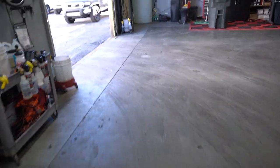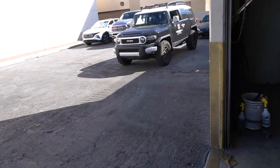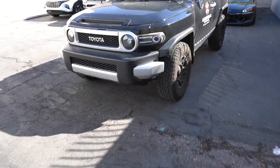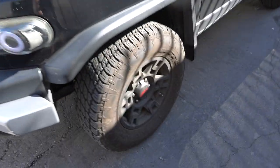All right guys, it's another FJ Cruiser for the weekly buff. This thing's going to be doing a ton of work. Look at the condition of this thing. We're going to have to do full paint correction on it. Look at the wheels.